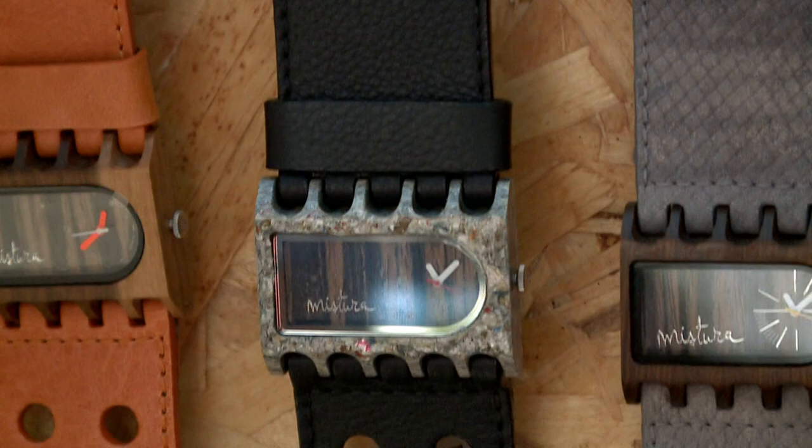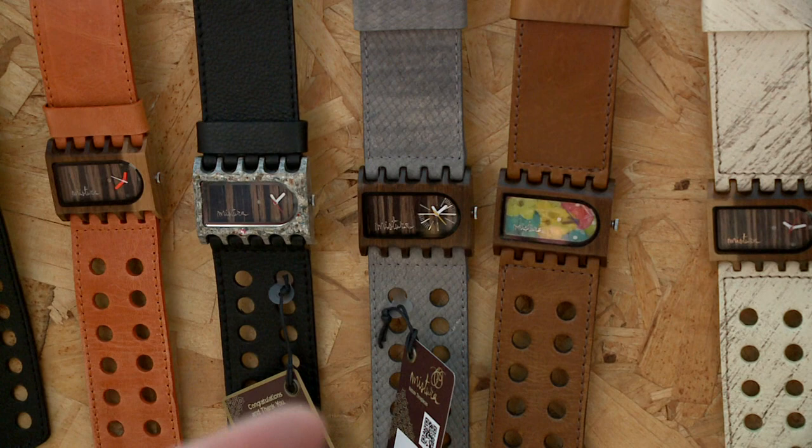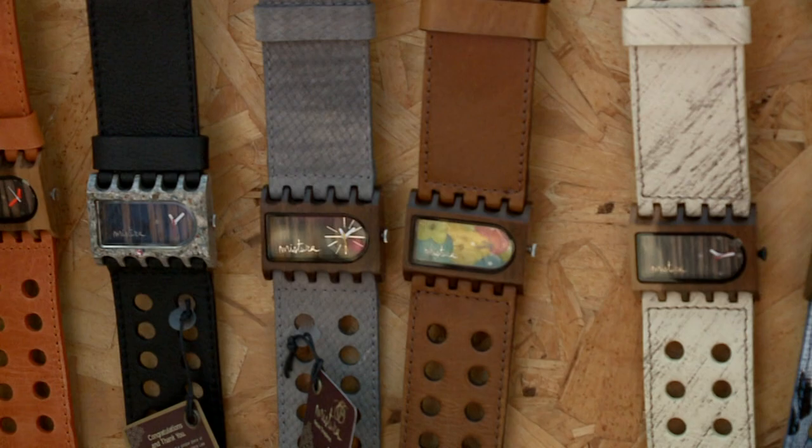How long does it take to make one watch? It takes about 85 hours to make one piece. We do make a couple of pieces at the same time, but it takes 85 hours to make just one piece.